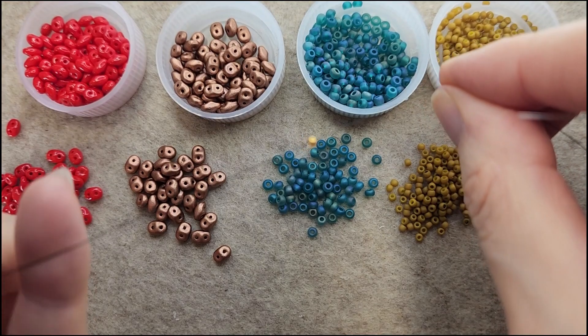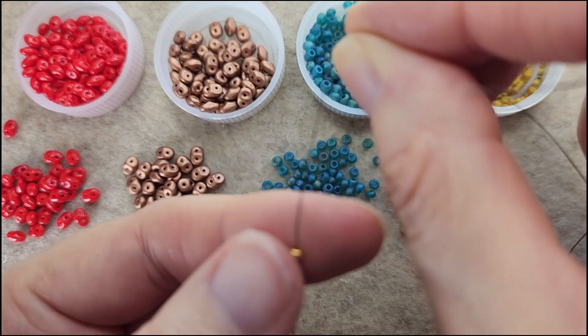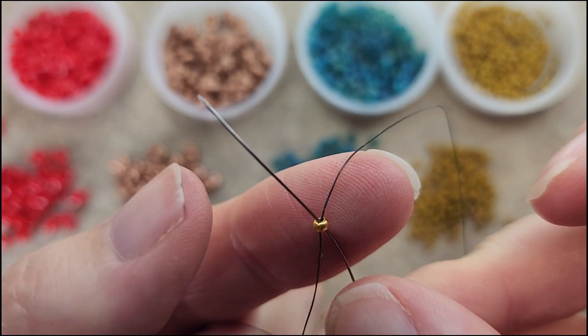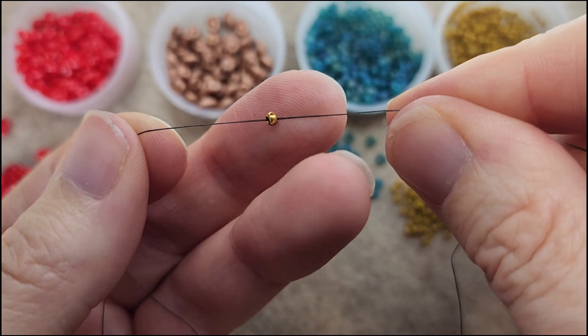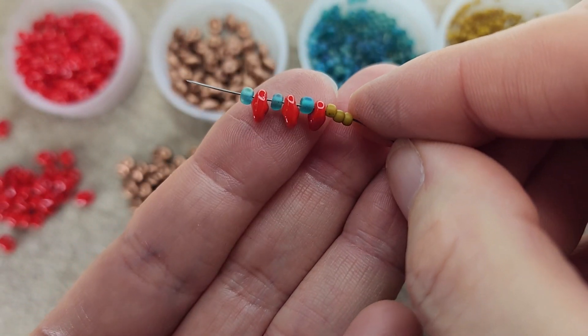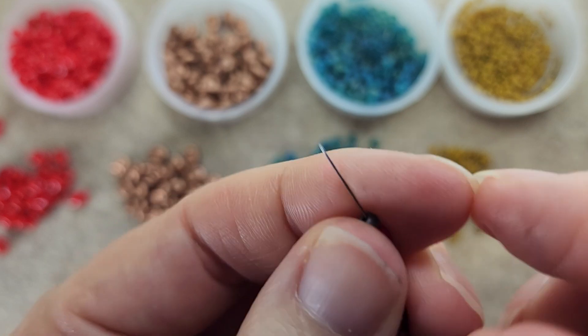Welcome back everybody. Let's get started with this project. I've gone ahead and put a stop bead on my thread — you do need quite a bit of thread for this project, just giving you a heads up. Let's start with our beads: I'm going to need three of the 11/0s.